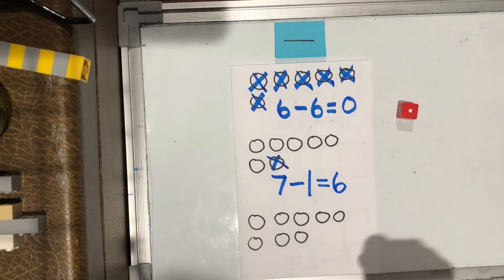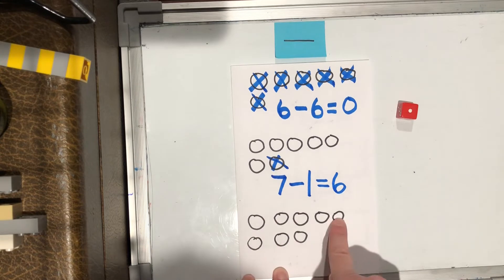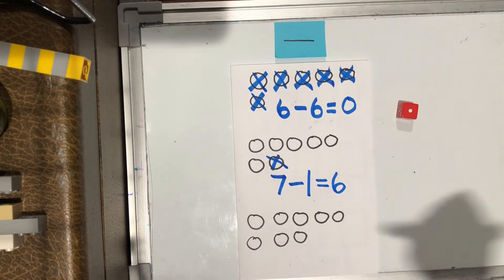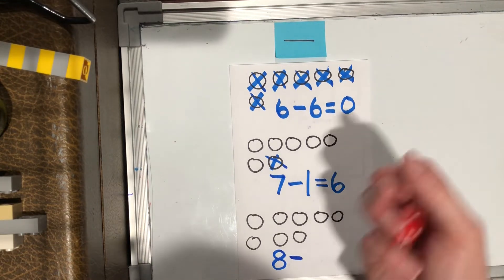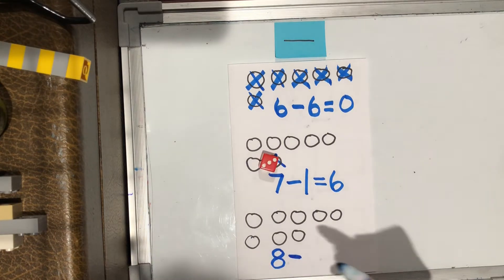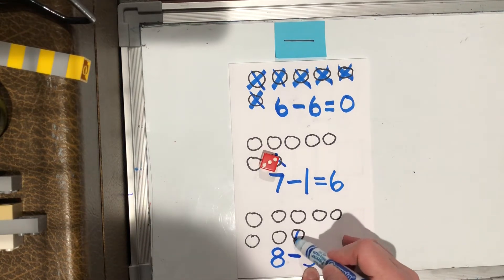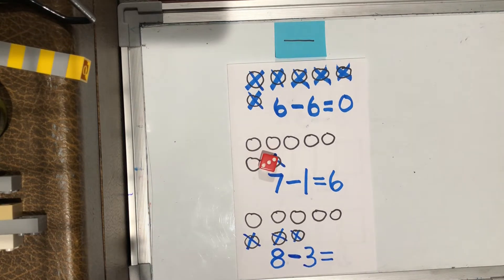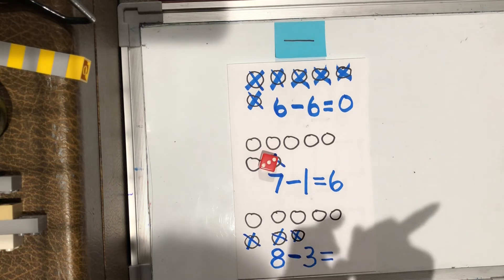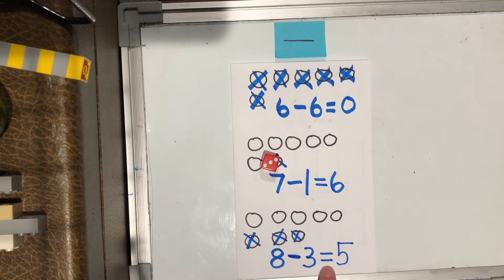Let's try one more like that with our dice. Let's count how many we start with — what's our whole? One, two, three, four, five, six, seven, eight. Or you could say five and three more is eight. So I'm going to start with eight — make an S and close the gate. Take away or minus. Let's see how many we're going to take away from eight. Three — around the tree, around the tree. So my second number is how many I'm taking away — one, two, three. Eight minus three equals what? The answer is five. So eight minus three equals five.